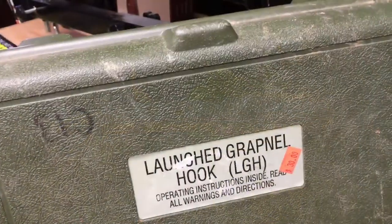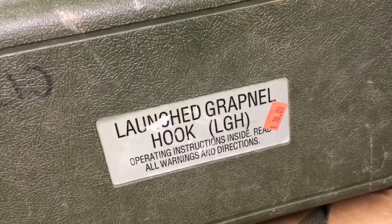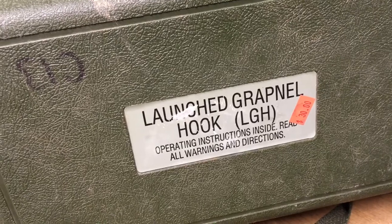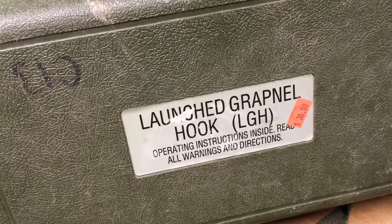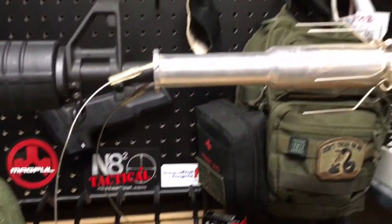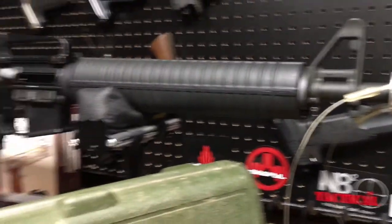Alright guys, we picked this guy up when we were down at Knob Creek last year at the Fall Machine Gun shoot. It's a LGH — launch grappling hook — for your M4, M16 pattern rifles. Works on AR-15s as well.